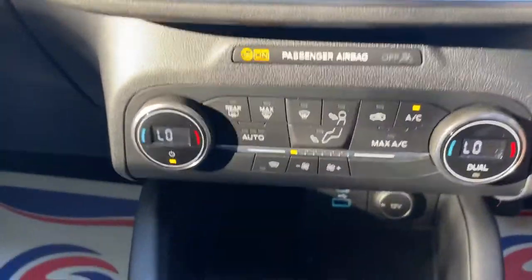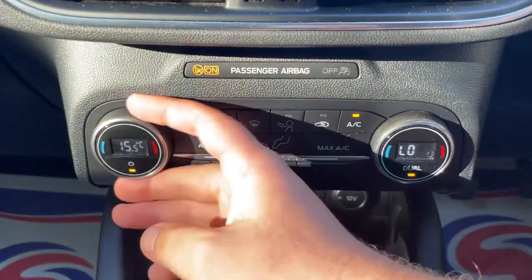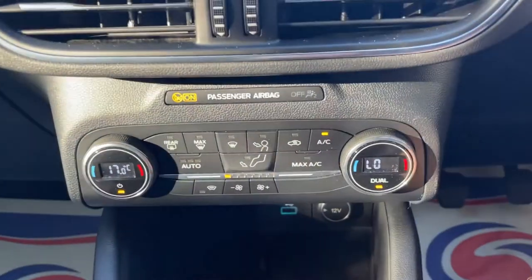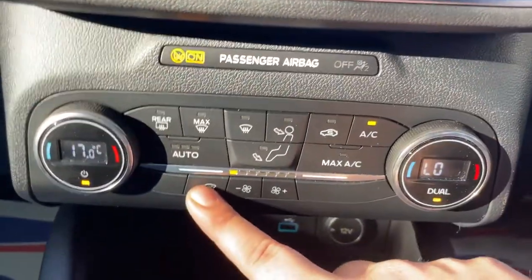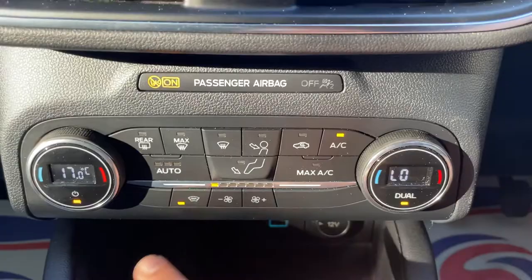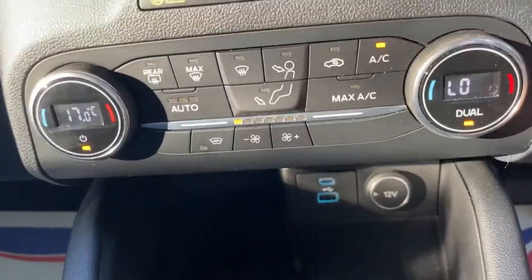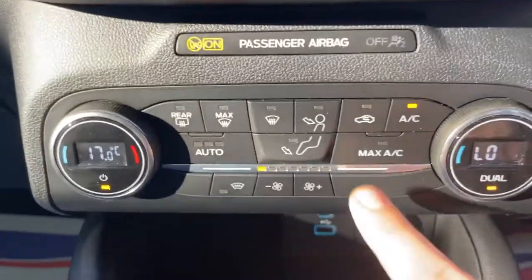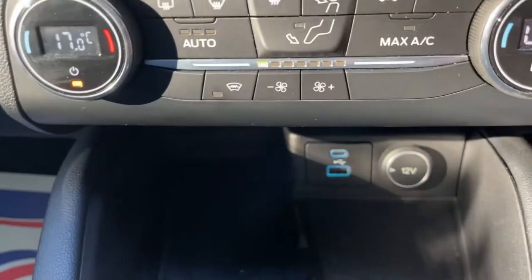Making our way further down, we can see your dual-zone air conditioning, so both sides of the cabin can be set to individual temperatures — if you have a cold passenger you can heat them up whilst keeping yourself cool. The heated front screen also features here, so on winter mornings click that button and it'll defrost the front screen quickly. In warmer weather you'll be more concerned about the max air conditioning button — click that, the blowers go crazy and it will cool you down in seconds.